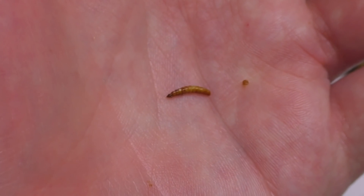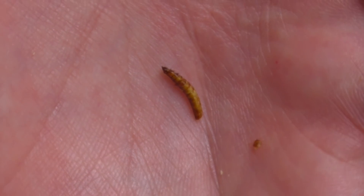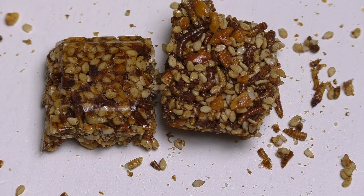Putting insects into a snack bar is not everyone's thing. Anyway, those were the candied worms. Thank you for watching and see you in the next video.